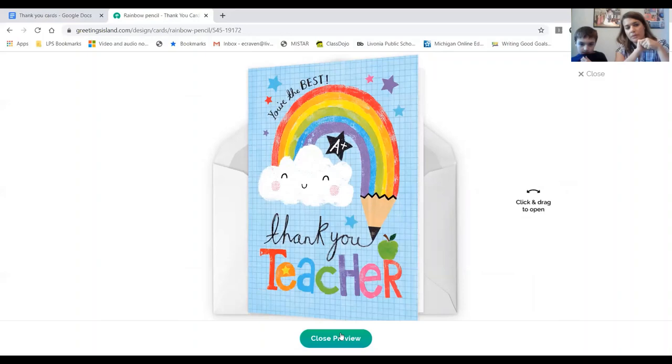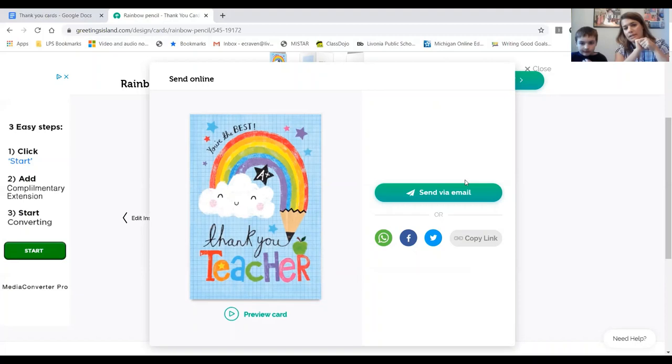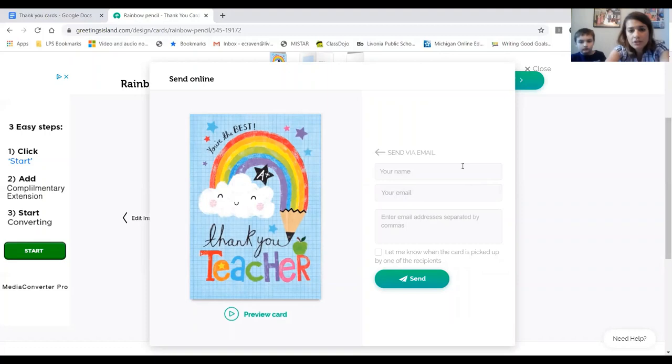If it looks good, close the preview using the green button on the bottom. Now we're going to send via email — click on that. You're going to put in your name at the top and then your email address.